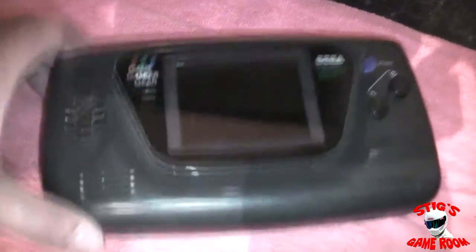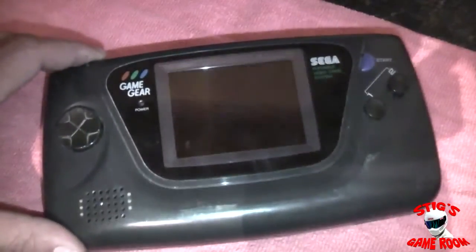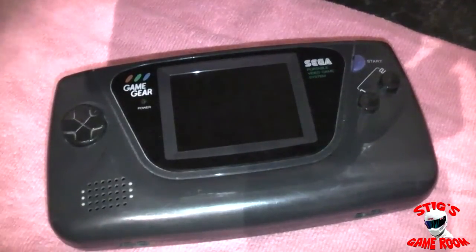Everyone knows I'm a huge Game Gear fan and I love repairing these things. Now the hardest part about getting these things open is the infamous security screw.